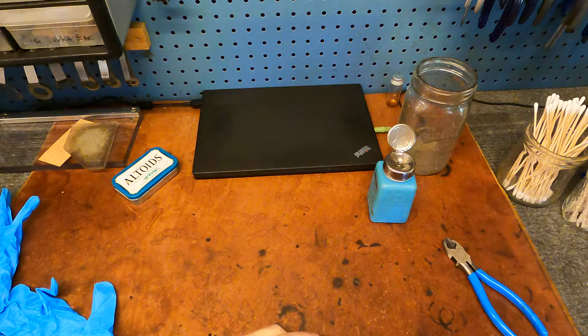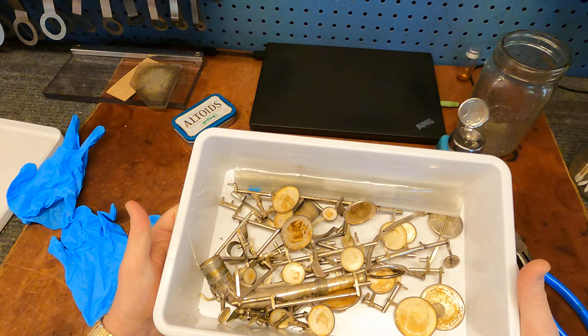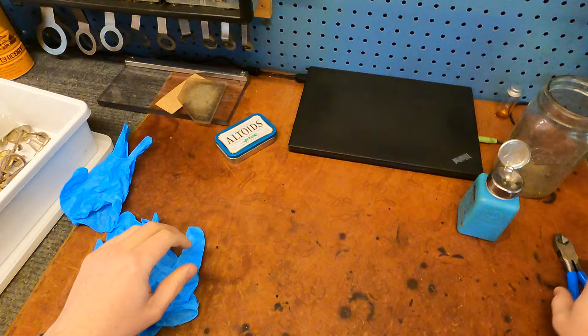My name is Matt Storr and I repair saxophones for a living, and today we are overhauling a saxophone together. This is part five and today we are going to go ahead and start cleaning the keys.